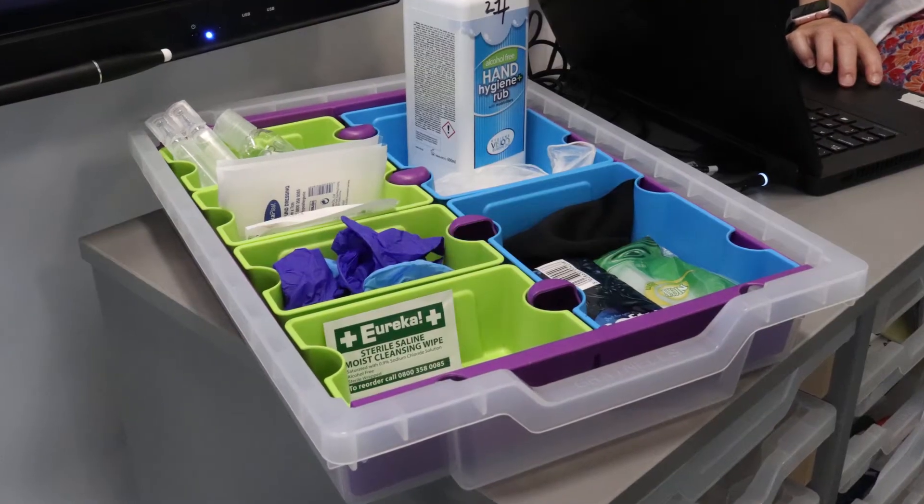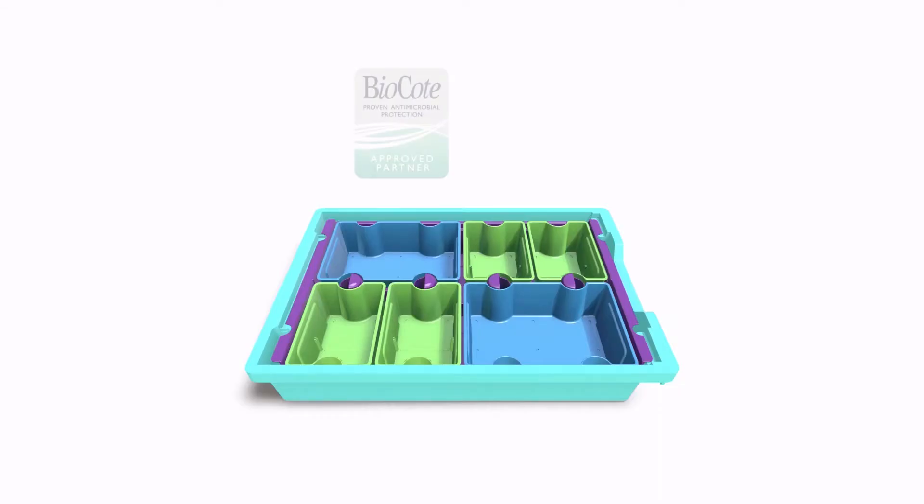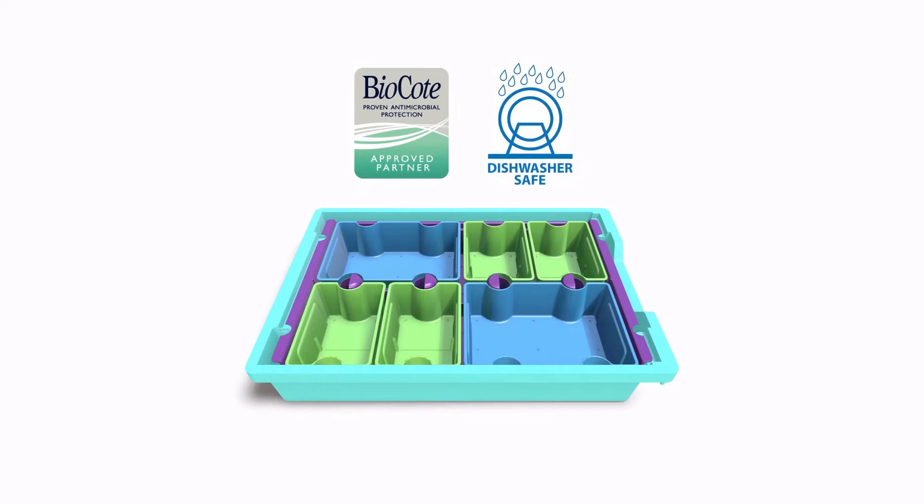The SortED inserts are treated with antimicrobial BioCote additive and are dishwasher safe, offering improved infection control when sharing materials and teaching resources.